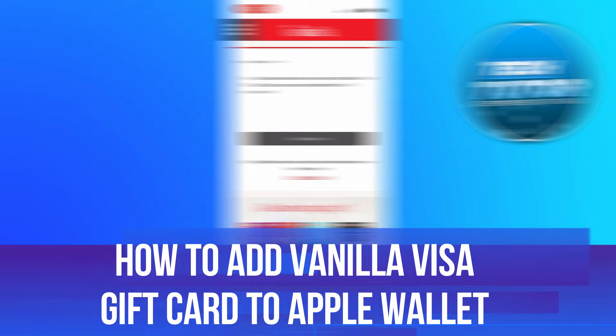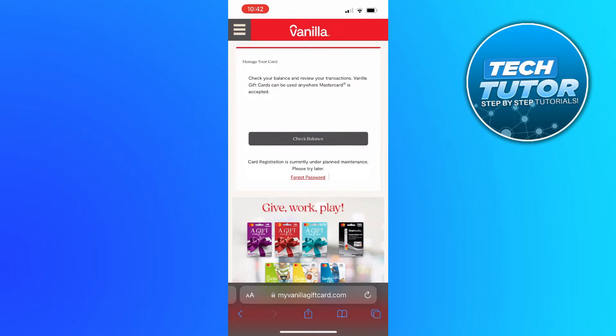In this video I will show you how to add a Vanilla Visa gift card to Apple Wallet. So let's jump straight into it.